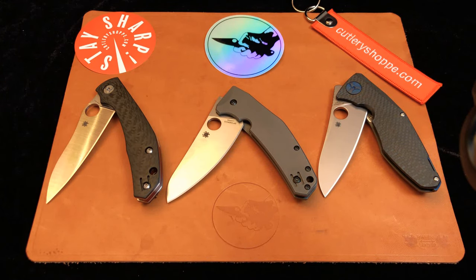Hi everybody, this is Jason from the Millie Paramilitary 2 Para 3 Club. I have three interesting knives that I wanted to tell you about, and I don't know that I've ever seen all three of them in the same video, so I thought this might be a unique perspective on these three. Let's get into it right now.